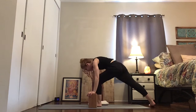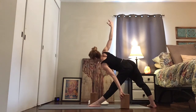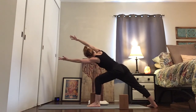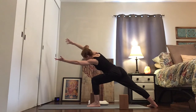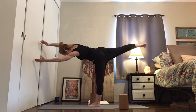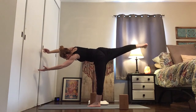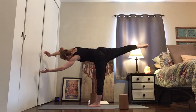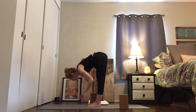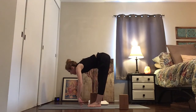Right foot back, right heel flat. Trikonasana — reach that top arm forward, reach the bottom arm forward. Bend the front knee, lift the back leg — let's do it. Take another breath, it is possible. Face your belly to the ground, face the toes to the ground. Land the right foot next to the left foot and fold forward, inhale forward and fold in.